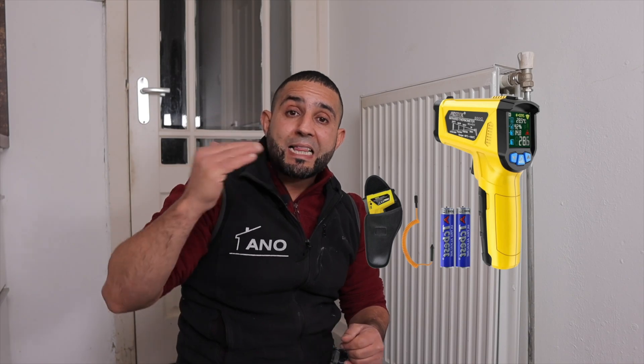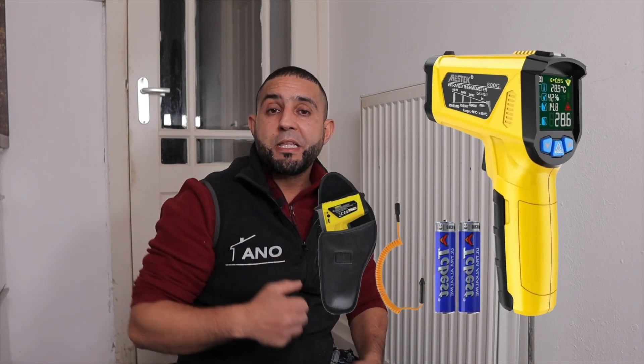Therefore, I will give you some tips and tricks so that you can do it yourself. You do need a thermal imaging camera, but if you don't have one, no problem — I will provide a link later where you can buy cheap infrared meters.